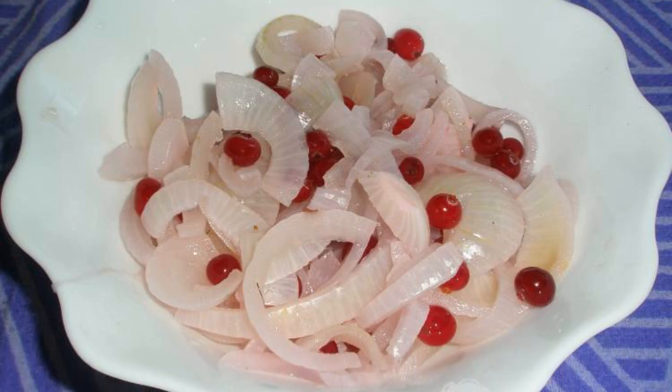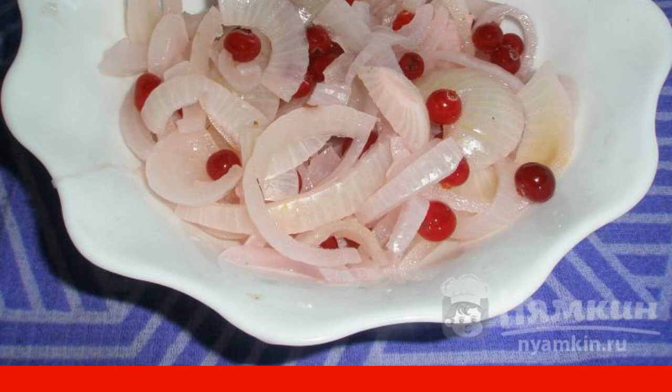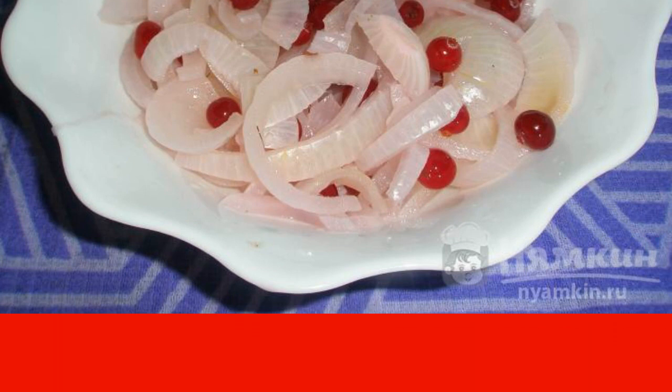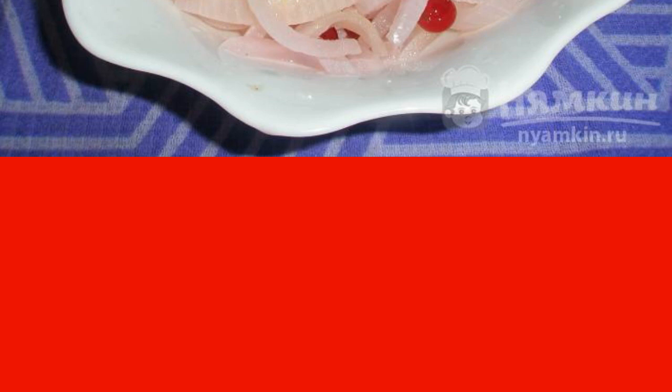For my taste, pickled onions for meat are simply necessary. Cranberries also go well with meat. If you take such an onion with you to shish kebabs, then it's a complete flight. The most important thing is that it does not need to be pickled for a long time — all this is done in the microwave in less than one hour.